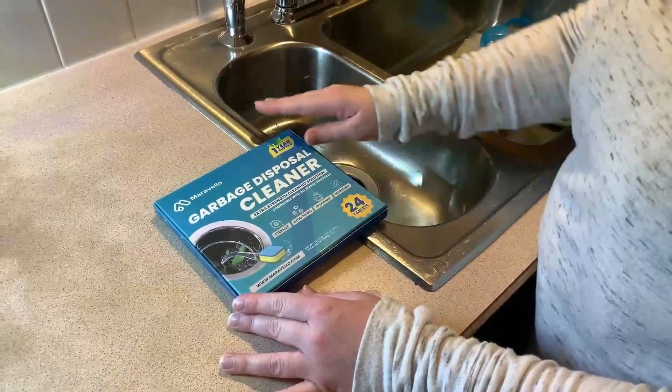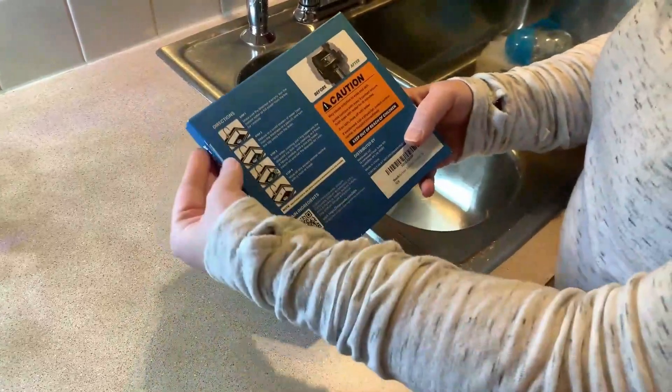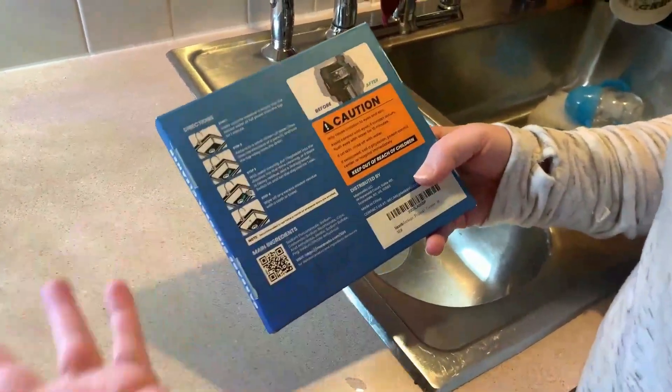So here we are in the kitchen and I have my garbage disposal cleaner tabs up here. I do love on the back of the packaging, I get step-by-step directions on exactly how to do it. So we're going to go through it together.